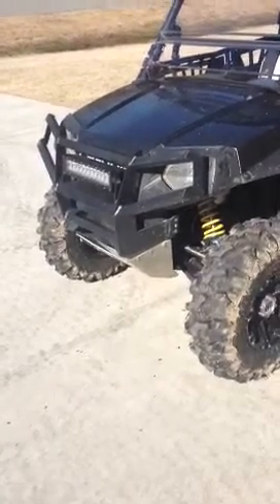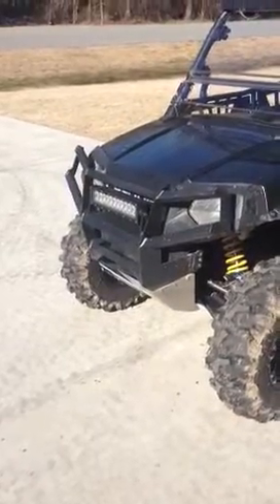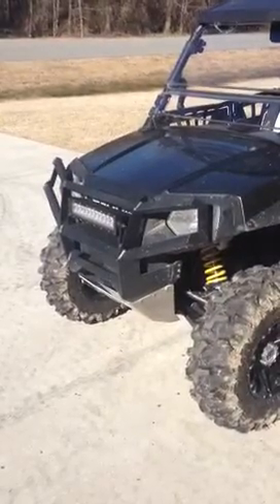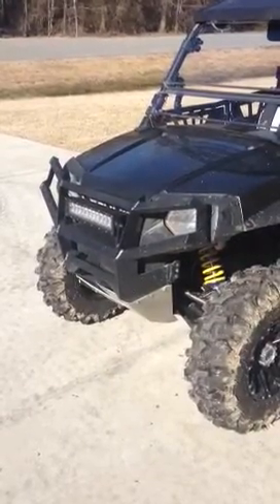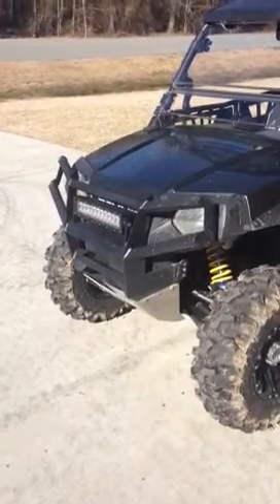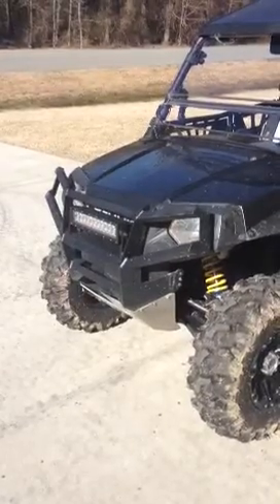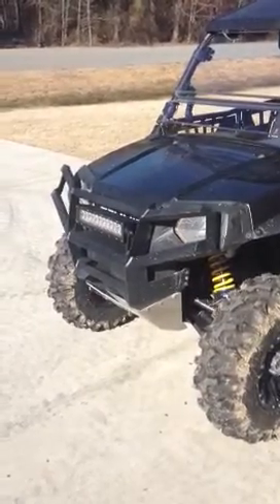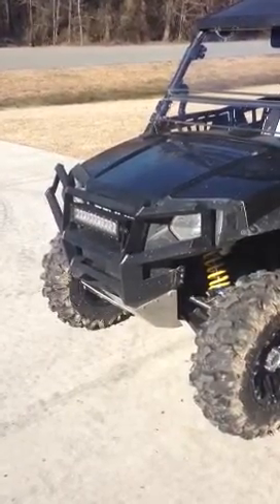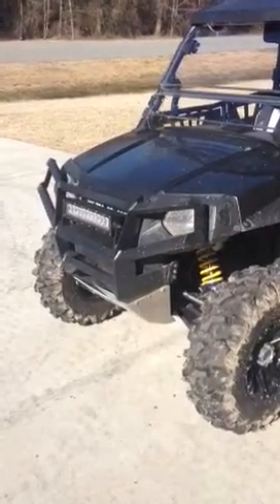Just want to do a quick video here to show you about the ATV Guru front and rear bumpers for the Polaris Razor. I had a Honda Rincon and John at ATV Guru had built me a set for the front and the rear — did a great job on it. I could push anybody out, I could pull from it, they were just built so tough. So whenever I got this Razor I said I've got to get one of those ATV Guru bumpers for my Razor. Took me a little while to find them.